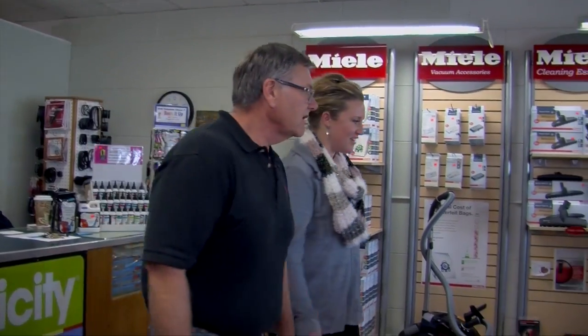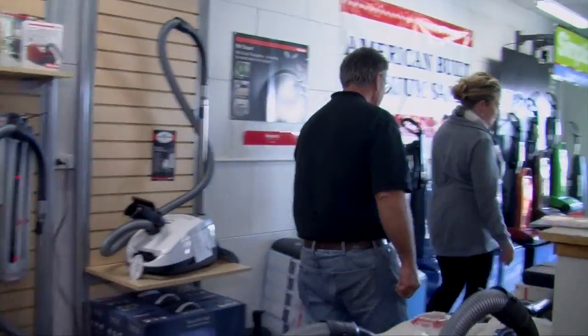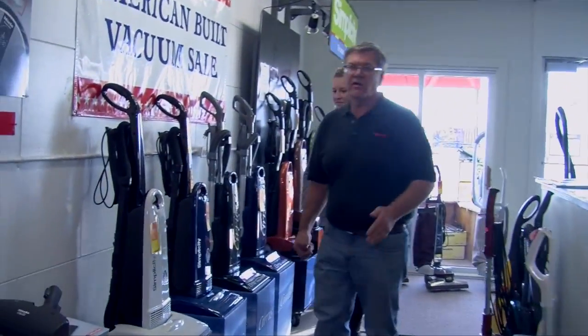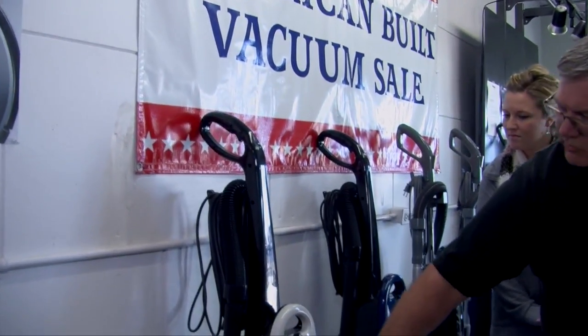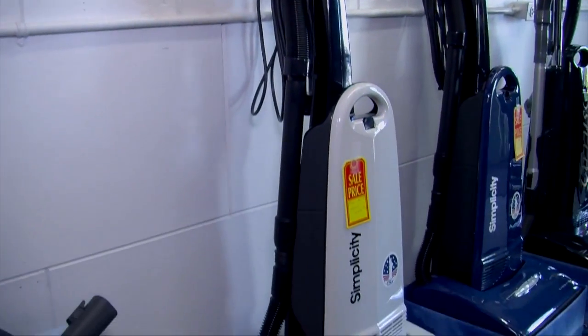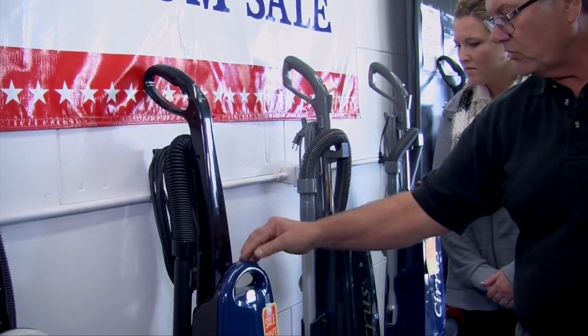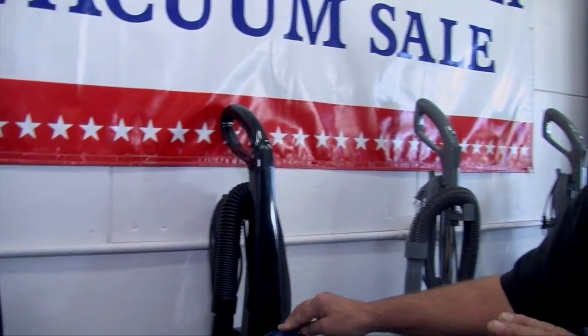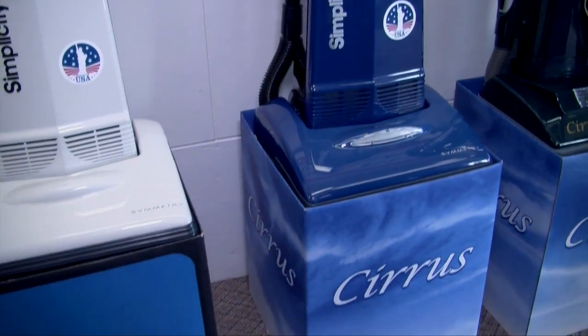Moving to another area of the store, we have our Simplicity upright vacuums on sale. These are American-built vacuum cleaners — actually the fraternal twin of the Riccar vacuum cleaner. The entry model, normally $329, is on sale at $249. Then we have the deluxe model, which has a longer cord, longer hose, and a steel brush roller instead of plastic — that one is $299, and it's a machine we sell a lot of.